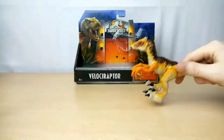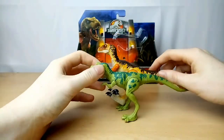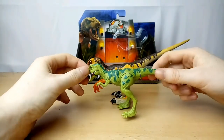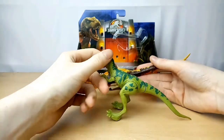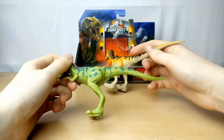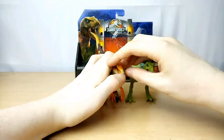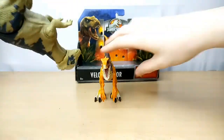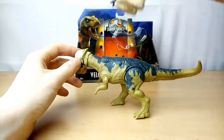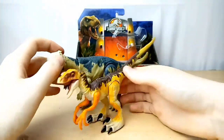So let's go on to some comparisons now. Obviously as you saw, here's the Lost World Young T-Rex. There they are side by side — and a top view of them both. Here it is compared to the Pachycephalosaurus. I'd say they're in scale.